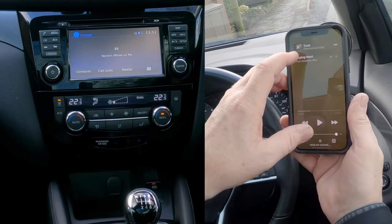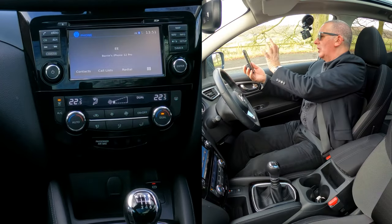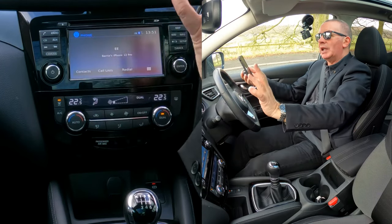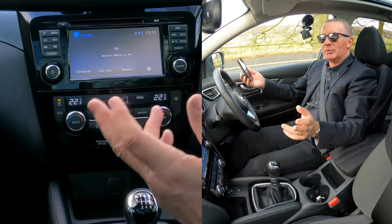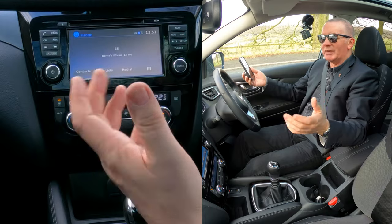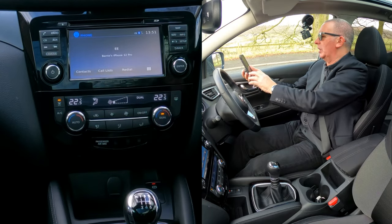That means whatever audio is playing on your phone, if you've got this set up right, the audio will play through here, whether it be Spotify, Amazon Prime, Amazon Music, or the audio off a YouTube video.